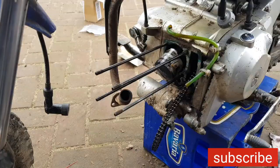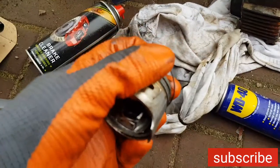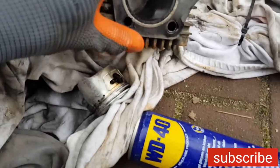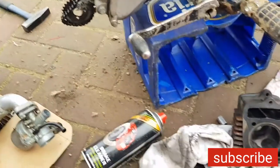Yes, these rings are really, really bad - look at this. Let's take it off. If you have a look at this piston, the rings are completely gone - so thin they are. But I'm happy that the cylinder is in great condition.